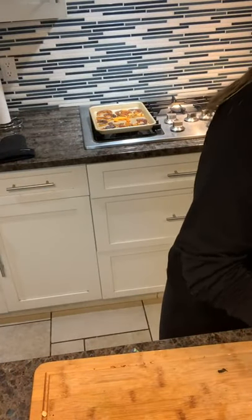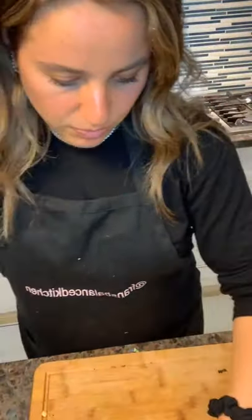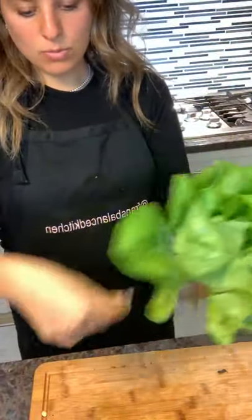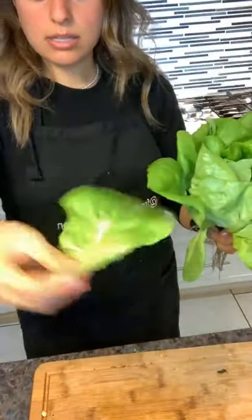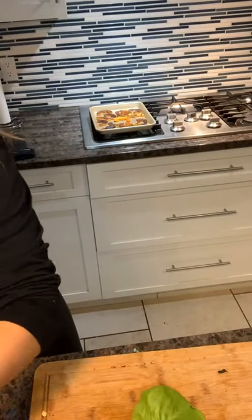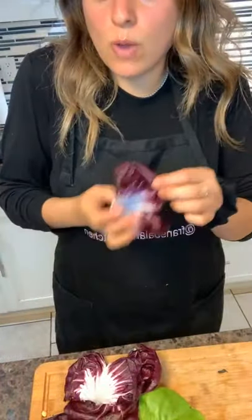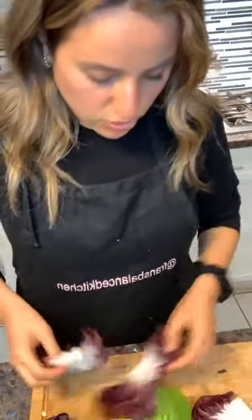If you want, you can always tweak these recipes — if you want it more spicy you could add another jalapeño, or take it out, whatever you like. You can really play around with this recipe a lot. Now we have the fresh herbs, the salad dressing, and the lettuce cup. For this recipe I love to use a nice fresh Boston lettuce — look how pretty these leaves are — and I also love to use radicchio. They're gorgeous leaves and I love using them as lettuce cups too.